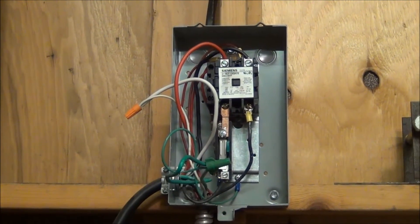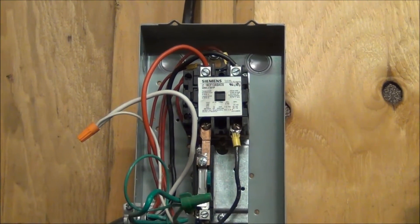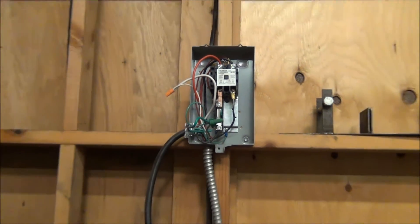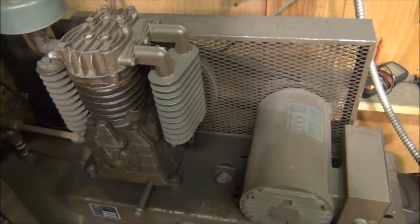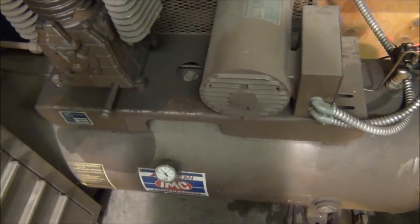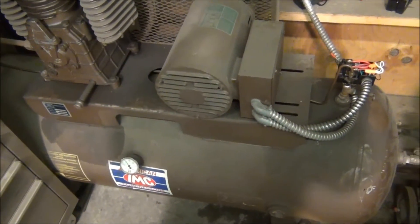A little disappointing — I bought this thing new when I put the compressor in. It's a good Siemens one, but unfortunately it just didn't hold up for me. To replace this, I'm actually pursuing buying a VFD, something that I can do a softer start on the motor and also program in some safety set points. But it's going to be just a little while before I get my hands on one of those. They're pretty expensive and I'm trying to find a used one.